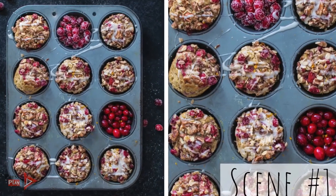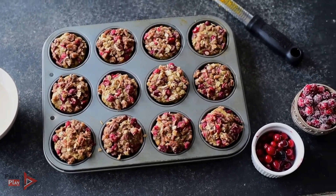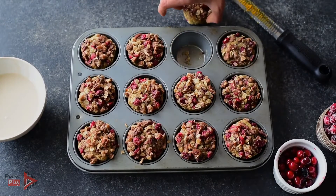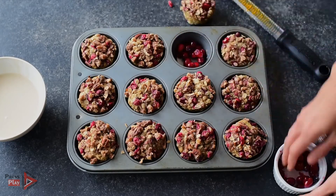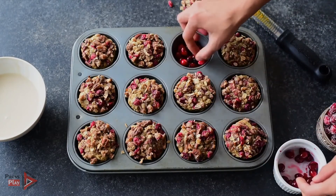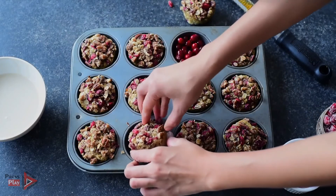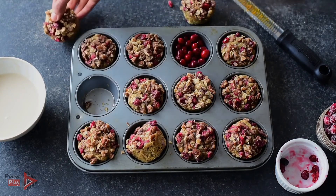Today I'm showing you three different ways to style and present these cranberry orange streusel muffins, and the first method will be the most basic — an overhead flat lay of the muffins directly in the pan, sitting on top of a food photography board. I have some fresh cranberries as well as sugared cranberries to give a festive flair. Instead of having all 12 muffins just sitting there, I want to get a little playful, so I'm taking one muffin out of the pan and replacing it with cranberries in the muffin tin. I'll also turn one muffin over on its side so you can see the different textures, and replace one more muffin with sugared cranberries.